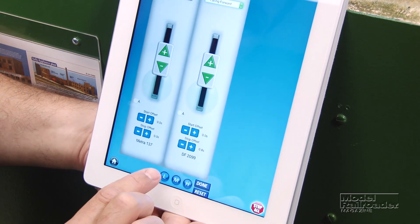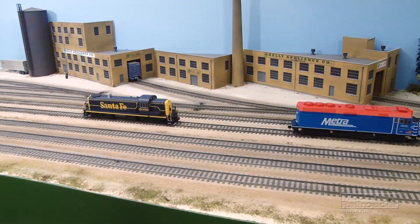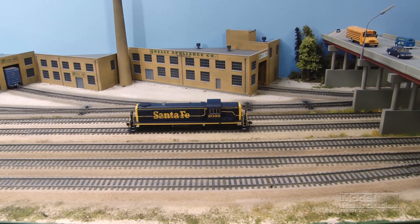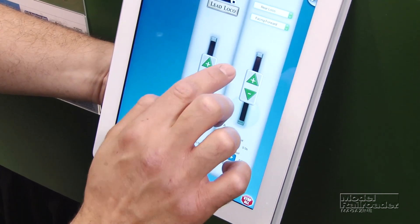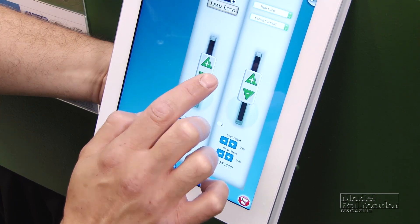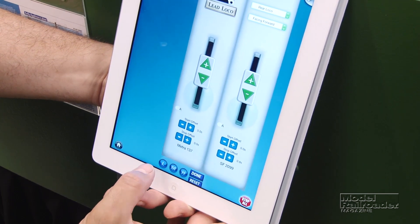For this demonstration, we're going to start with the low end — the others work exactly the same. When I press low, we'll see where our locomotives are at. The Santa Fe locomotive was quite a bit slower, so we'll correct that now. When we do our low-end speed matching, I'll be using the plus key to increase the speed of the Santa Fe locomotive until it matches the Metro locomotive in front of it. So let's get started.